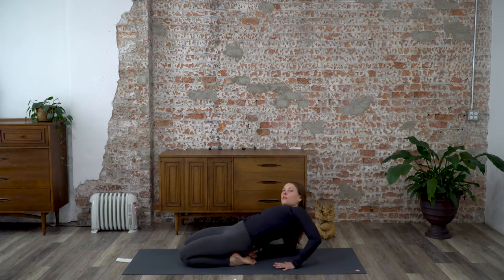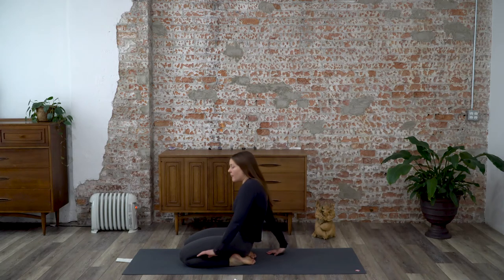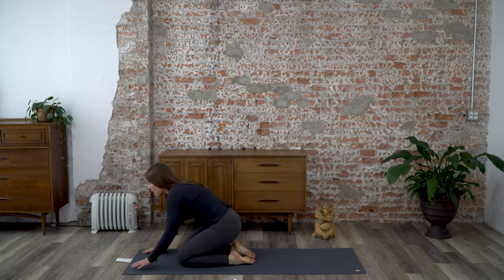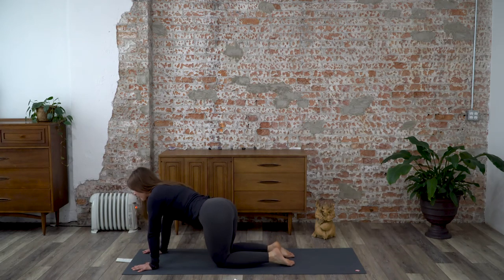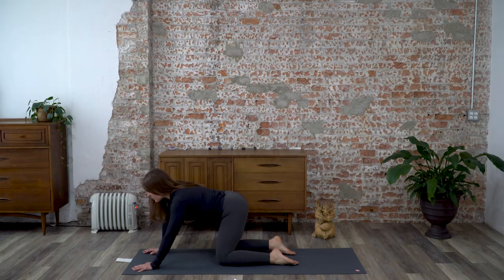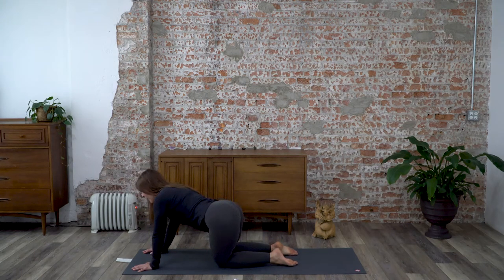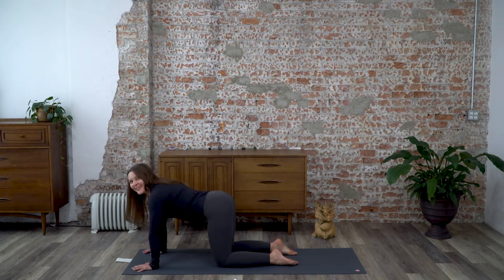If you're on your forearms, start to bring yourself back to your hands and come back forward. From here, come back to all fours and sway your hips a bit side to side — sway to the left and right. If you have tight outer hips, this is going to feel good.